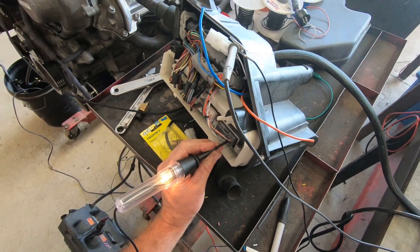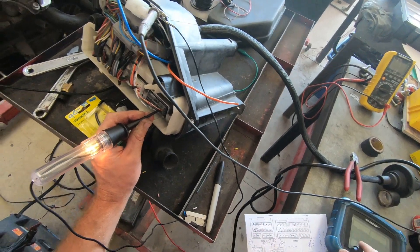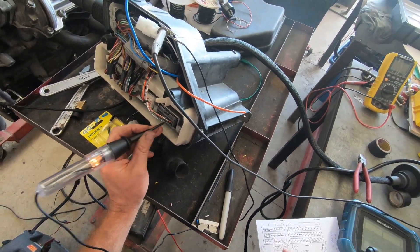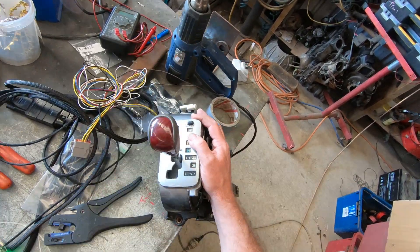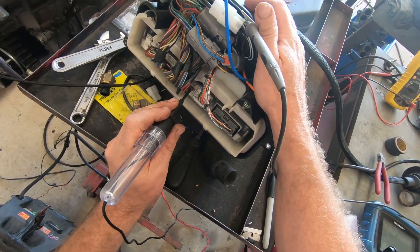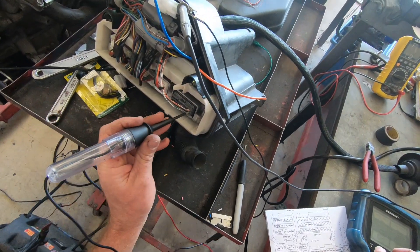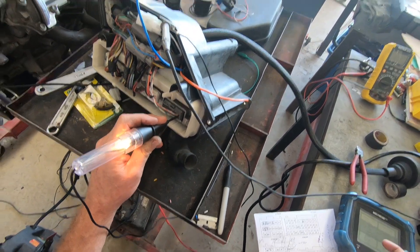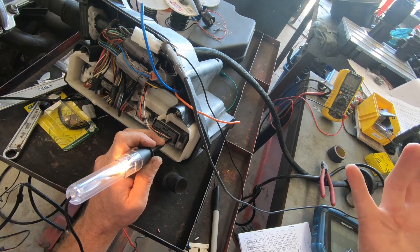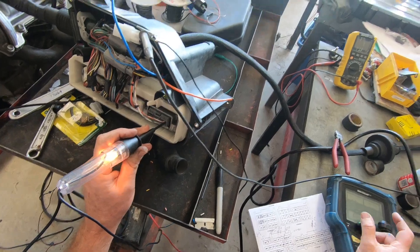We have voltage going to the Low terminal of the ECU, so the ECU holds that transmission back into first gear. Flip the switch and it's in Second; flip it back and it drops to First — you get the idea. Moving it forward up into Drive — in Drive. Park, Reverse, Neutral, Drive — move the shifter — and the ECU sees voltage at the four terminal, dropping it out of fifth and holding it in fourth. Toggle it and you're switching between fifth and fourth. You get the idea.